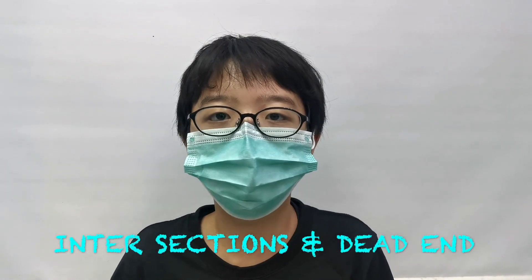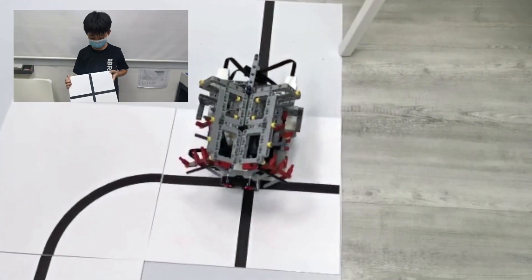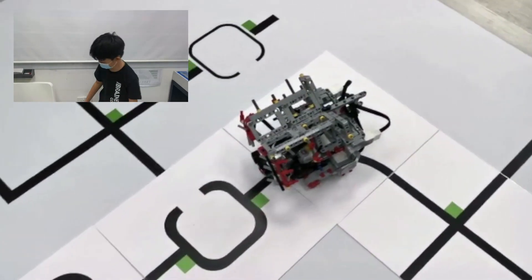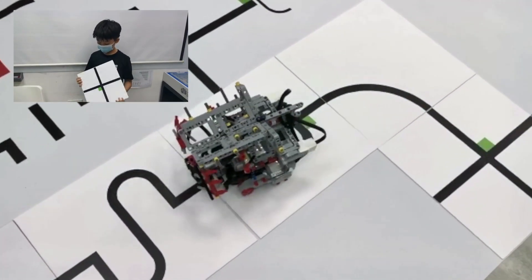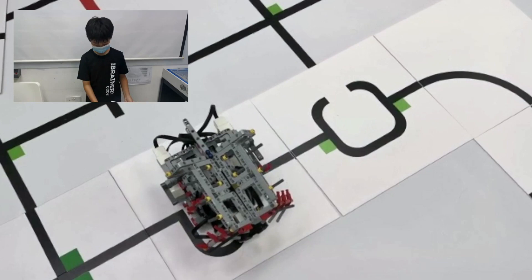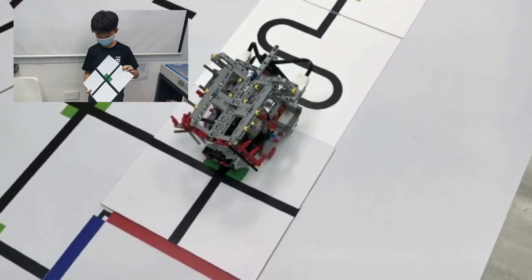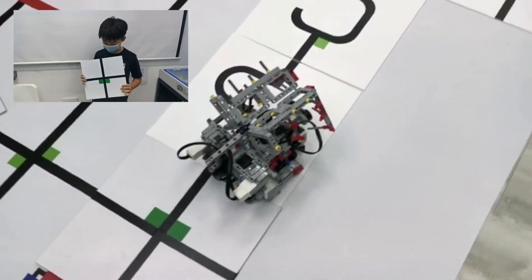The next thing our robot needs to do is navigate the intersections. The first intersection is the intersection with no intersection markers — in this case, the robot has to just go straight. The second intersection has only one intersection marker, either on the left or the right side — in this case, the robot turns left or right accordingly. The third intersection is the dead end, where there are two intersection markers — in this case, the robot makes a U-turn and goes back the way it came.